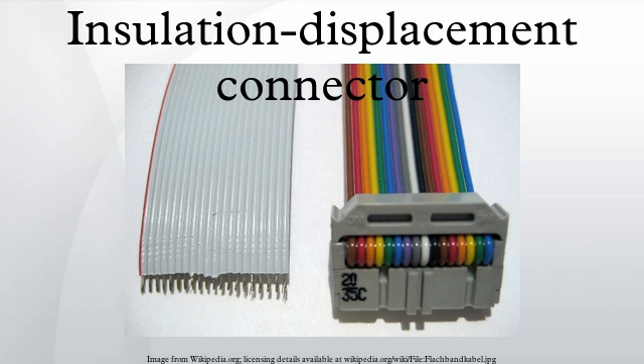When properly made, the connector blade cold welds to the conductor, making a theoretically reliable gas-tight connection.